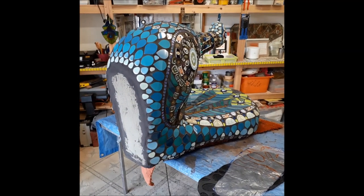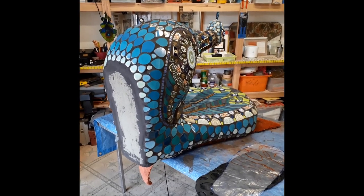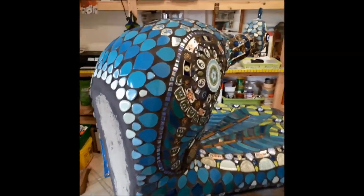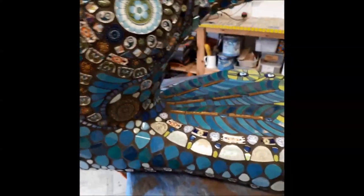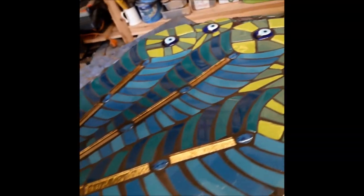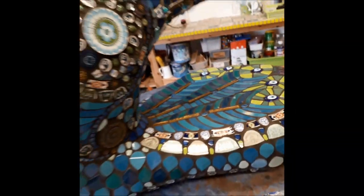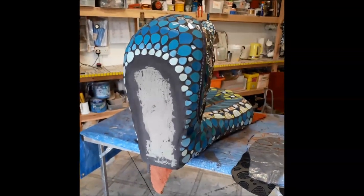It's Sunday the 23rd of February 2020, and I spent yesterday grouting the base and the side of Chip and also his tail feathers at the front. But the next job in hand is the base.